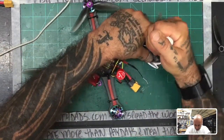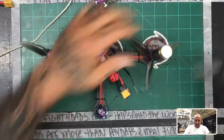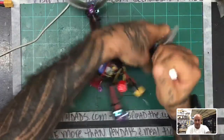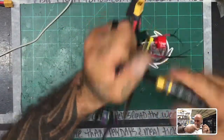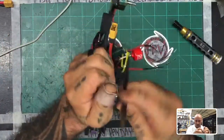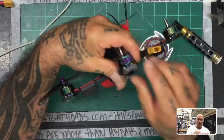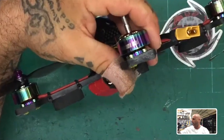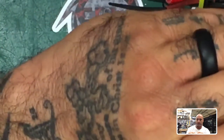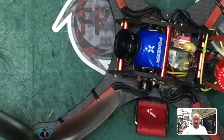I'll take the props off here — trying without cutting my finger — and show you what I'm working with. As you can see by this prop, it didn't break but definitely got the crap beat out of it. I'm going to take the two back props off so I can get going with this. Right here — I'll try to zoom in — you will see right there this is exactly where it hit and rolled. This thing just got the crap knocked out of it.